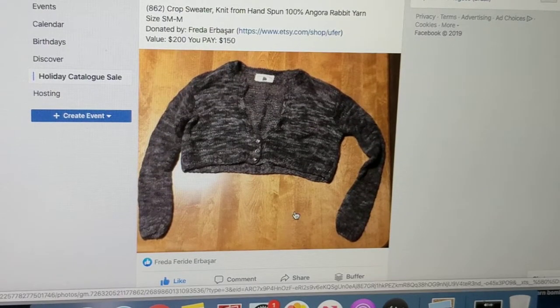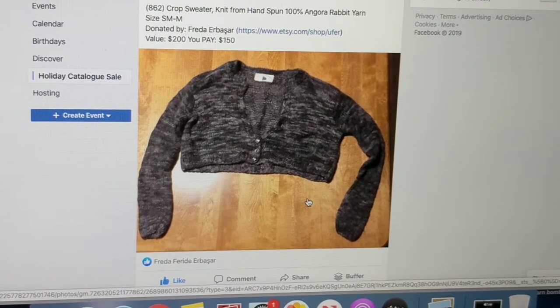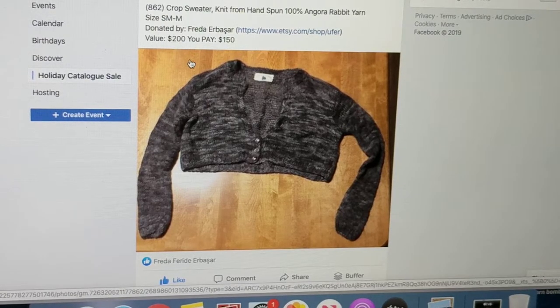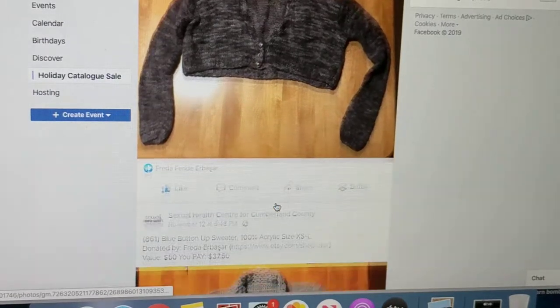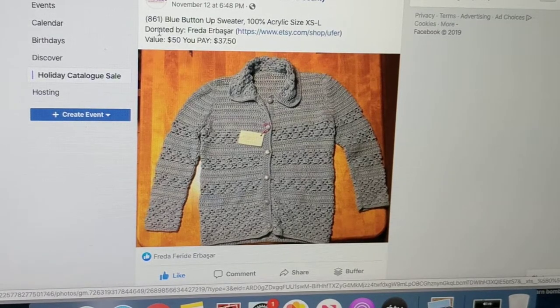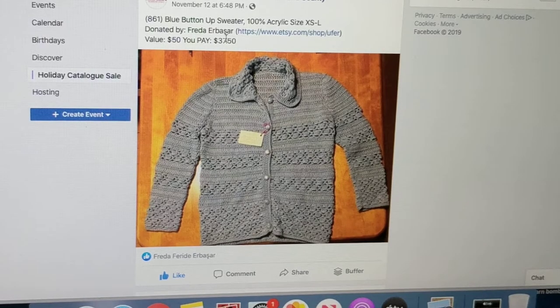Here is a hand-spun angora rabbit yarn that I have hand-spun and dyed — I have a tutorial for that. This has been sitting in my Etsy shop. I sold a couple of the black hand-dyed boleras that I knit, so this is the one I donated. They marked it — I was selling them for $200, so it fits small to medium size, and they marked it for $150. Here's a cardigan I crocheted years ago — I tried to sell it, it went from $200 down to $100 down to $50, and that's what they're charging.